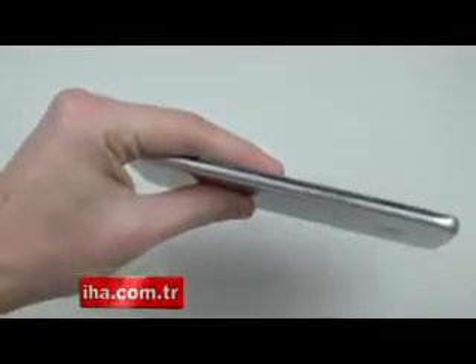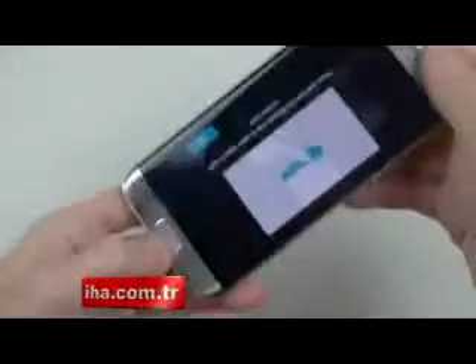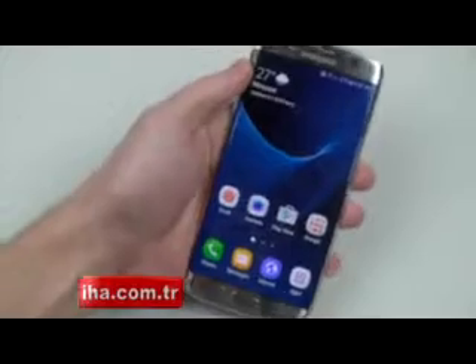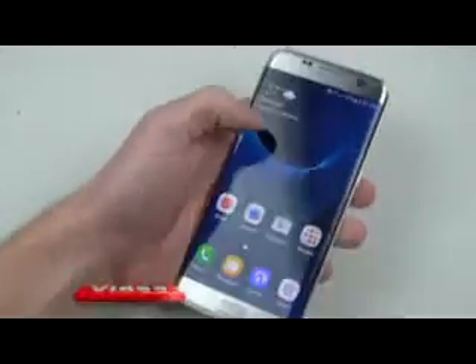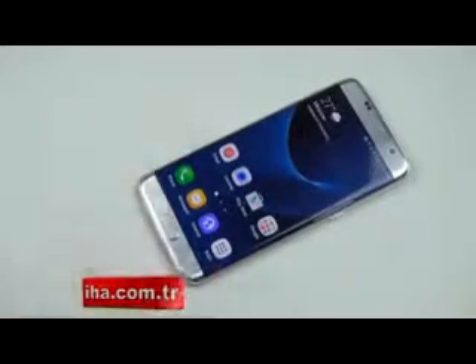That was pretty crazy right there. I want to show you — yeah, visible markings, permanent. I think that's enough for the knife. Let's move on to what we're waiting for. Everything is still fully functional, it's going to be working, it's going to be flawless.